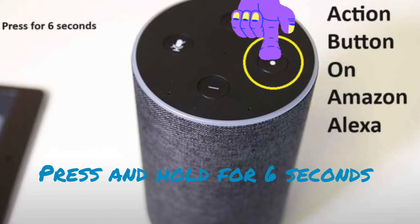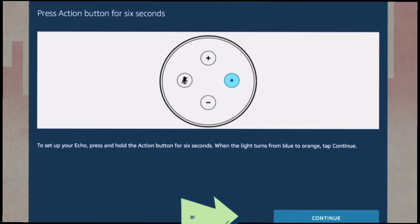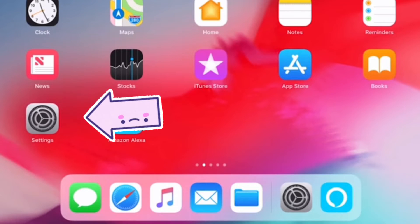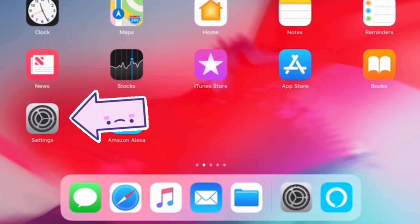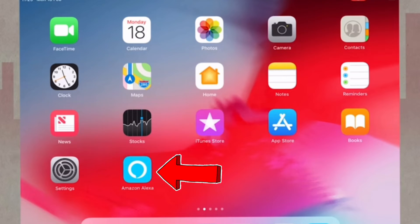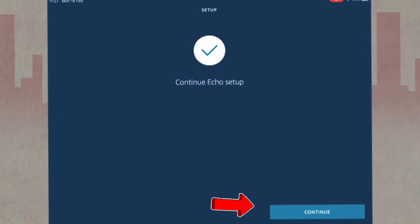As you see the orange light on the Echo, click on the Continue option on the app. On the next page, the app will ask you to connect your phone to the Amazon network name showing up in your Wi-Fi list. So exit the Alexa app, go to Settings and then to Wi-Fi. There you will see a network that starts with 'Amazon' followed by numerical digits. Connect to that one, then go back to the Alexa app and press the Continue option.